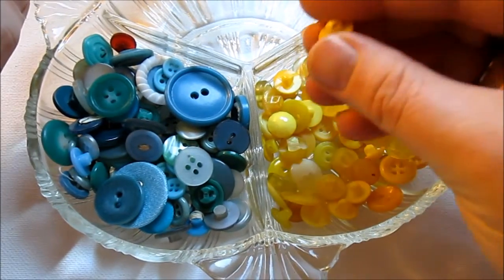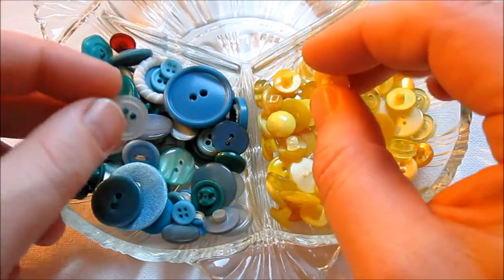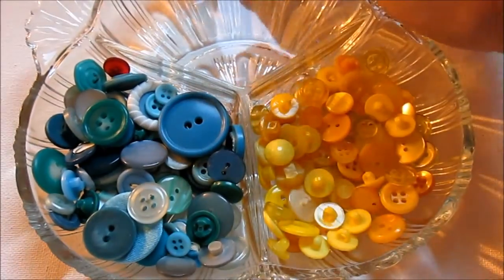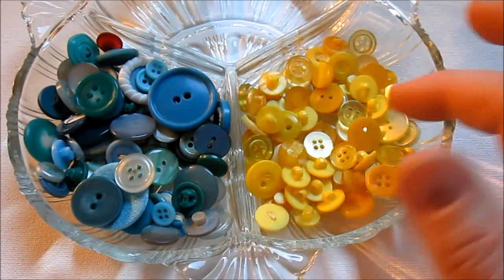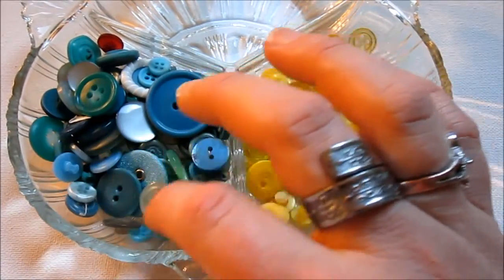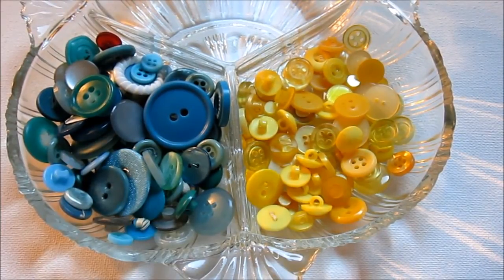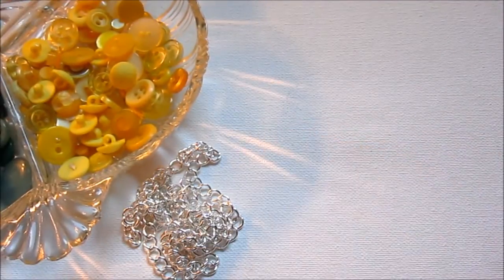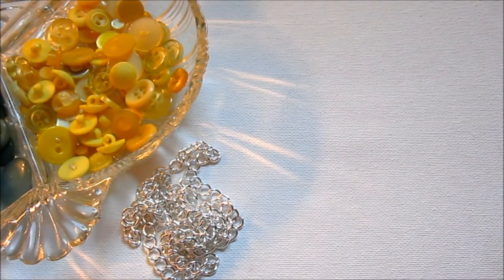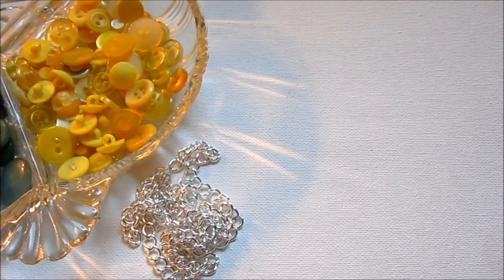It kind of doesn't matter if you use shank buttons or ones with holes, whether it has four holes or only two - any of them are fine. You might want to stick to a certain color palette. I'm thinking about using these blueish, tealish, greenish buttons along with yellow. Or you might just want to mix it up and make it really colorful - it's up to you, it's your bracelet. You will need a chain. I got this chain from Fusion Beads - it's 5.5mm silver plated curb link chain, if you're interested.